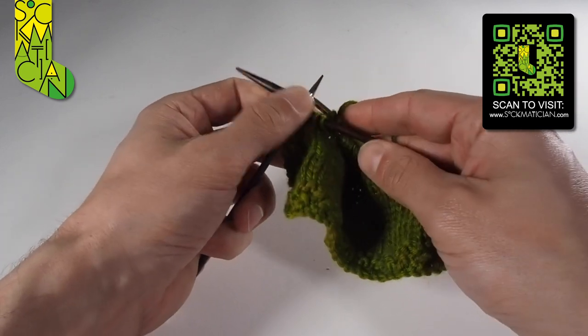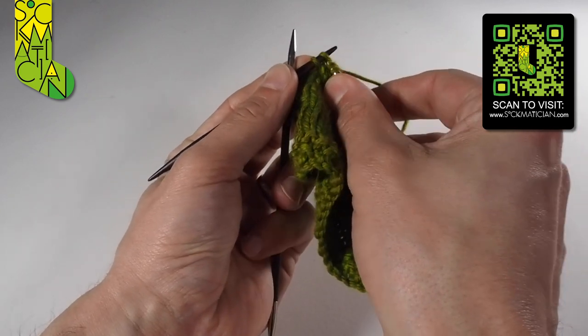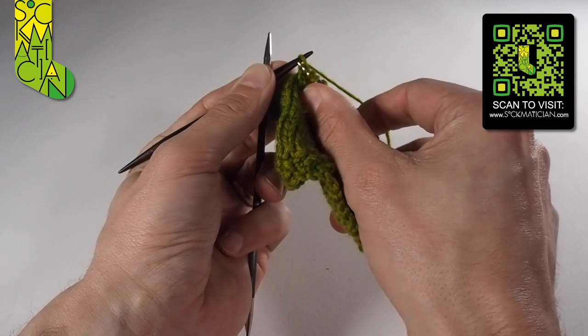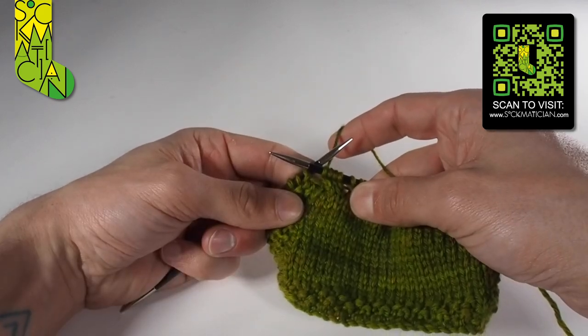Then slide the stitches to the working end of the cable needle and knit them back into the main state of play, one and two — cable needle pops free — and there we have our left-leaning twist.